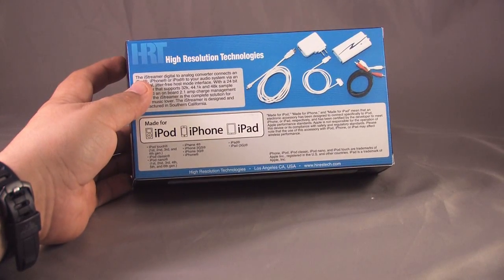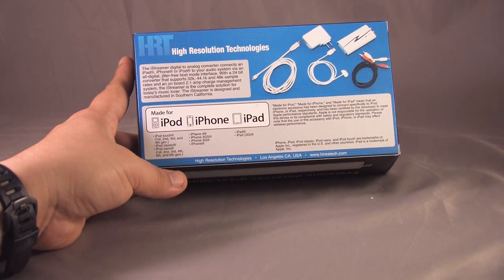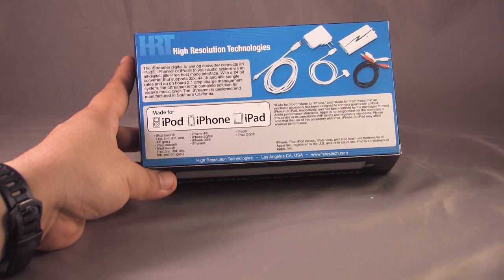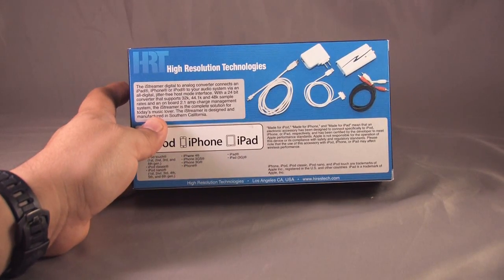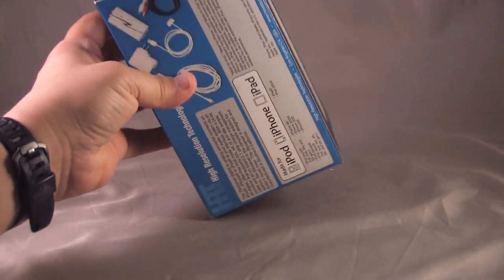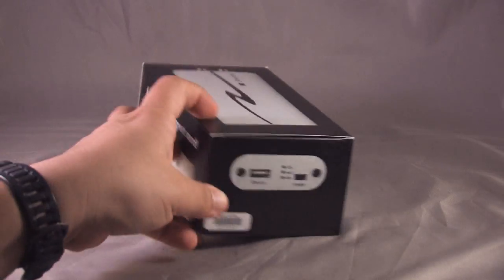On the back you have 'Made for iPod, iPhone, iPad.' It supports the iPod Touch first, second, third, and fourth generation; iPod Classic; iPod Nano; iPhone 4; iPhone 3GS; iPhone 3G; and so on. There's a lot listed there — it supports the full line of Apple's iDevice lineup, which is really nice. Looking at the sides of the packaging, you can basically see print on all sides of the device.